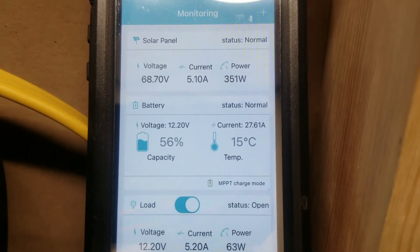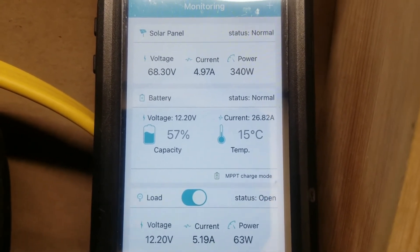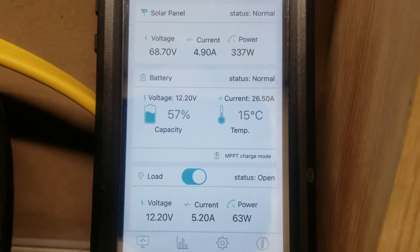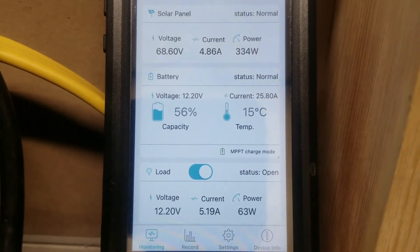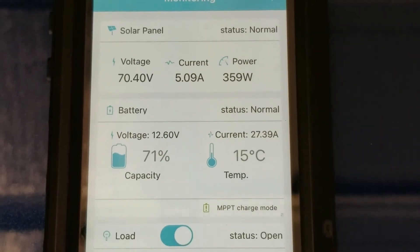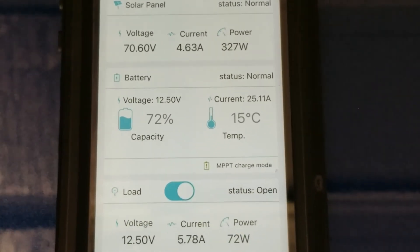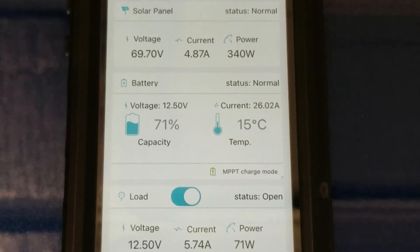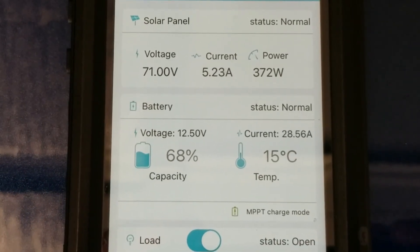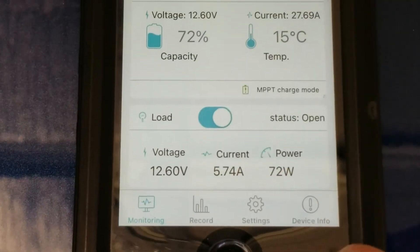I've seen about 371 watts max today, and this is winter time, almost Christmas. These panels are maintaining between 80 and 90 percent efficiency in the winter right now, which is phenomenal. We're bringing in about 380 watts, though some clouds are passing. We're still putting in a very decent amount of charge in the middle of winter.